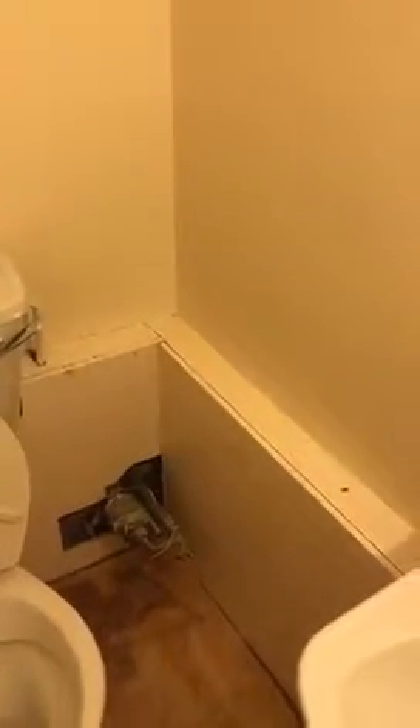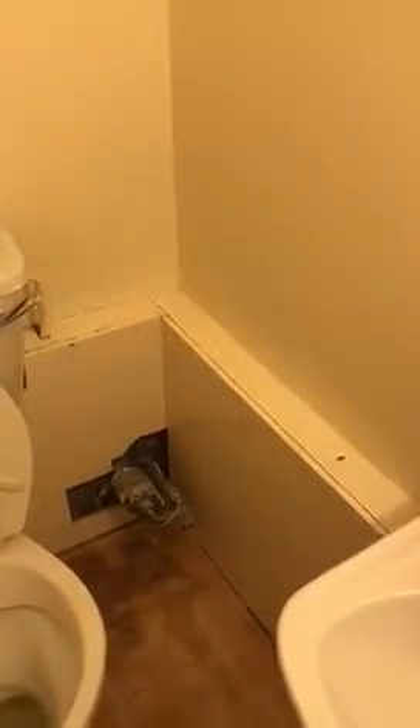We'll go through to the downstairs toilet. The boxing's going to have a little ledge on the top and a box to cover the stop tap. We'll just have a few tiles on there and just a little paint round.